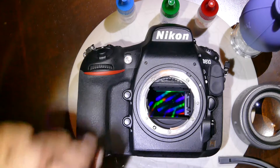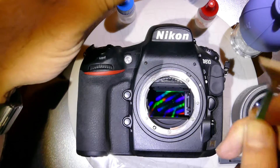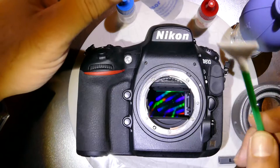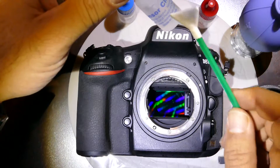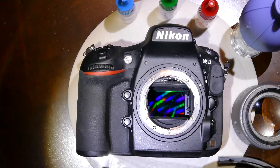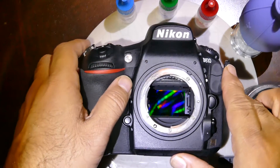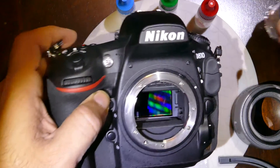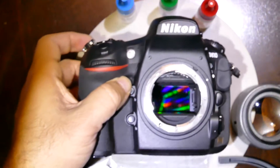We'll start with Sensor Clean. I love Sensor Clean because it's a general-purpose cleaning solution, very easy to use, and excellent for saliva-based stains. Before we start, make sure there are no gravel or coarse microscopic particles on the sensor — just give it a couple of puffs with the blower.